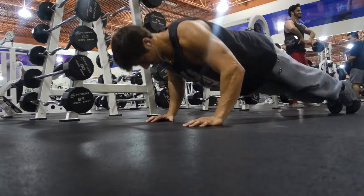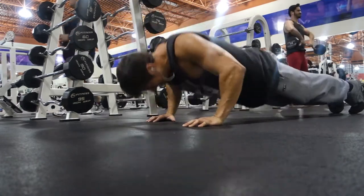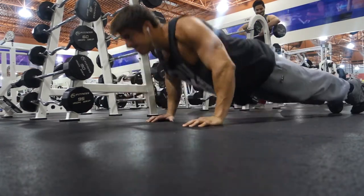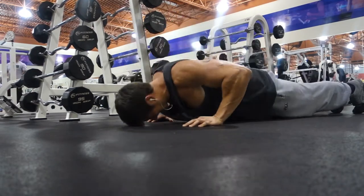And then from there, you're getting right into the push-ups. So we did about 20. I did a total of four rounds — four sets of each, supersetted. Getting the body all nice and warmed up.